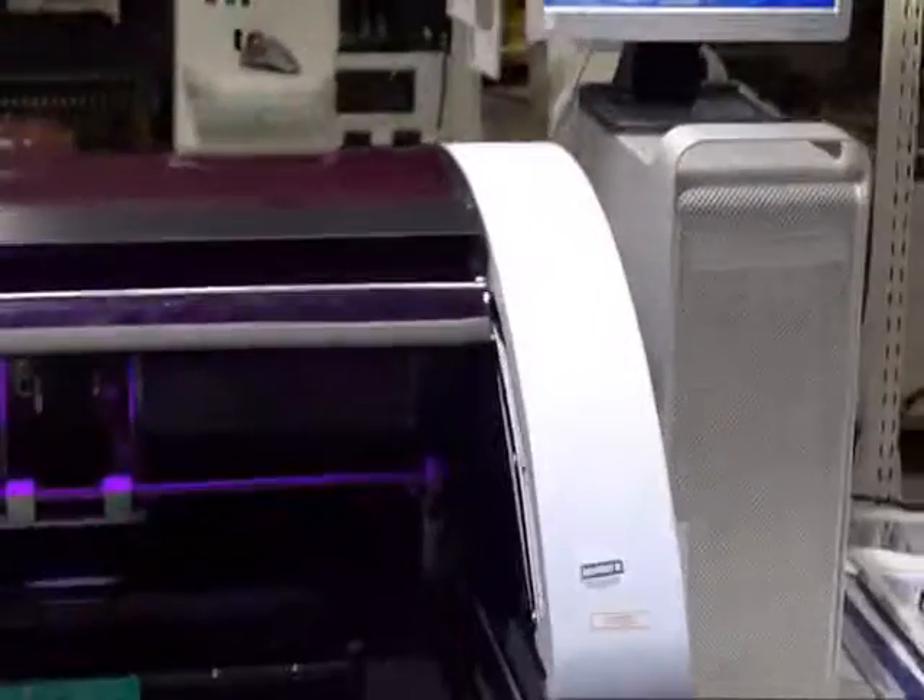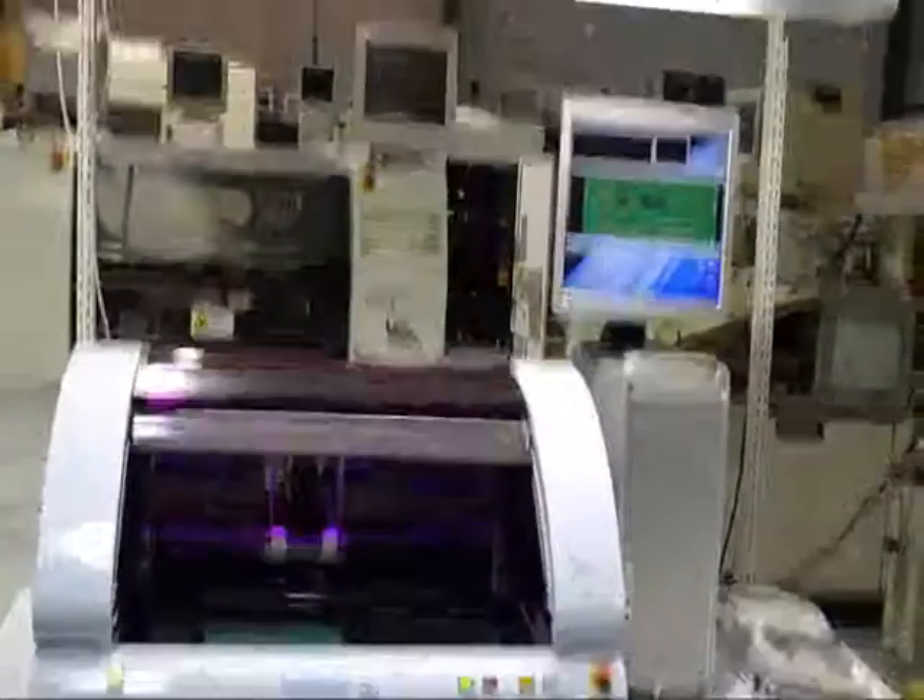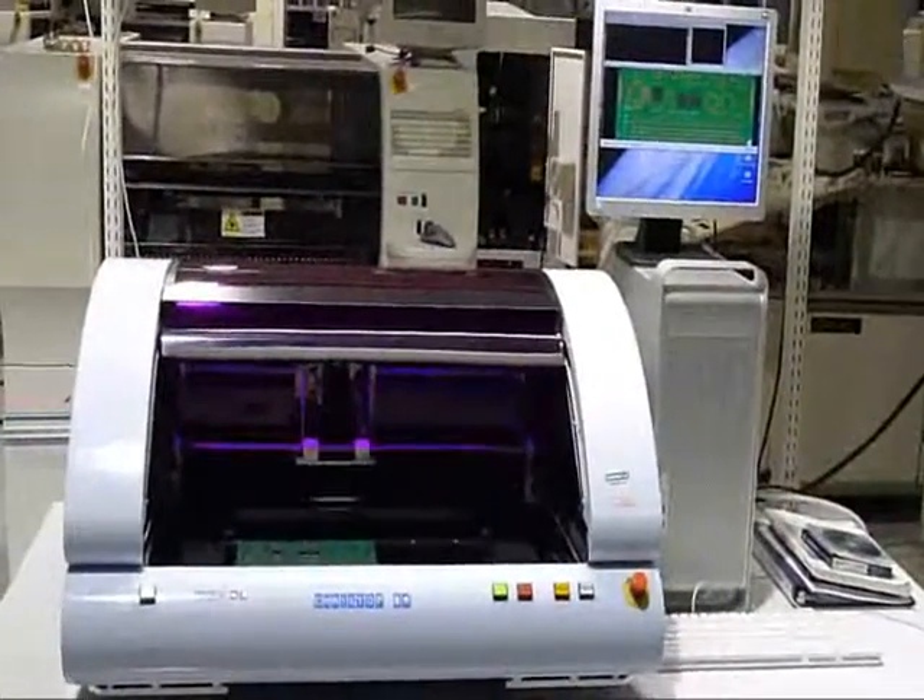That is the Marantz in action. Let us know if you have any questions. Thank you.